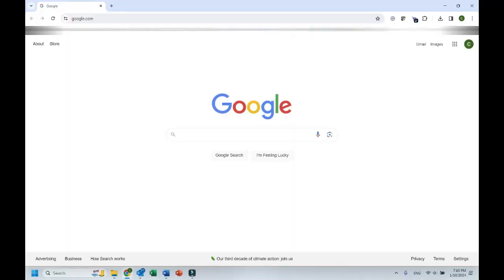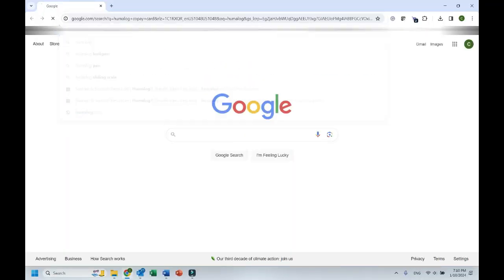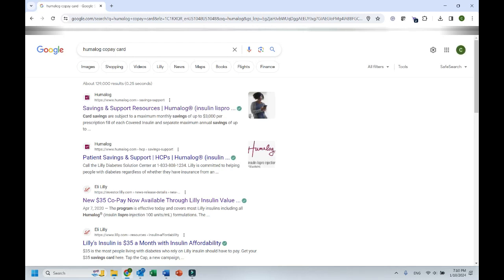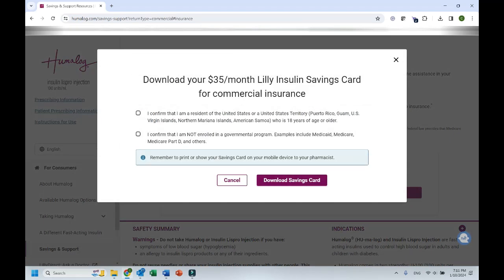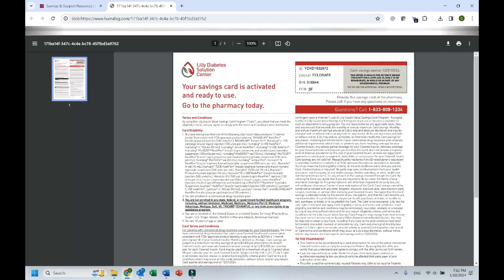I downloaded the Novolog as well as Humalog copay cards and there's potential for saving quite a bit of money. There are also copay cards available for a lot of other insulins. To find a copay card, open a browser and type in, for example, 'Humalog copay card' or whatever insulin you're looking for. I'll click the first result and it opens right up. I confirm I have commercial insurance or am paying cash, confirm I'm in the U.S. and not on Medicare or Medicaid, and there's the copay card.